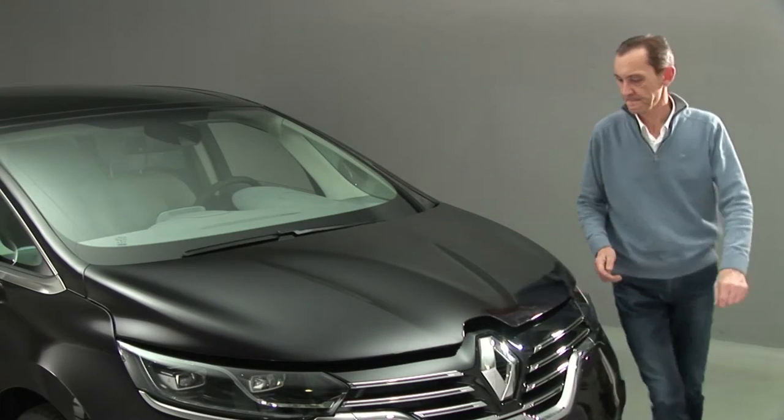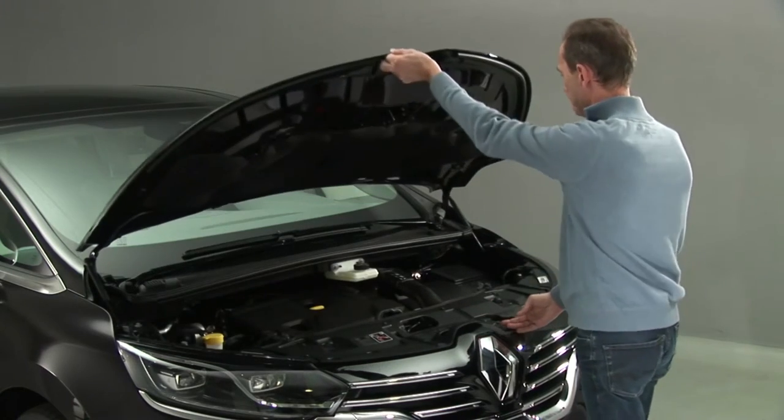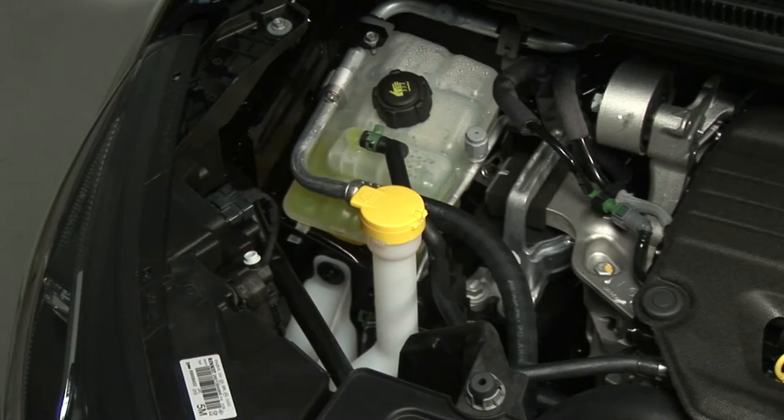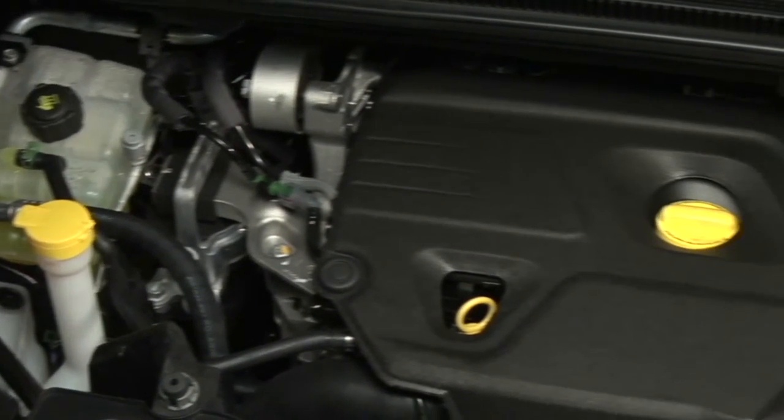The bonnet opening is operated by a lever on the left-hand side of the dashboard. Once the bonnet is open, you can access the engine compartment for topping up, with the ignition off and the engine cold, of the windscreen wash fluid, the coolant, the engine oil and the brake fluid.